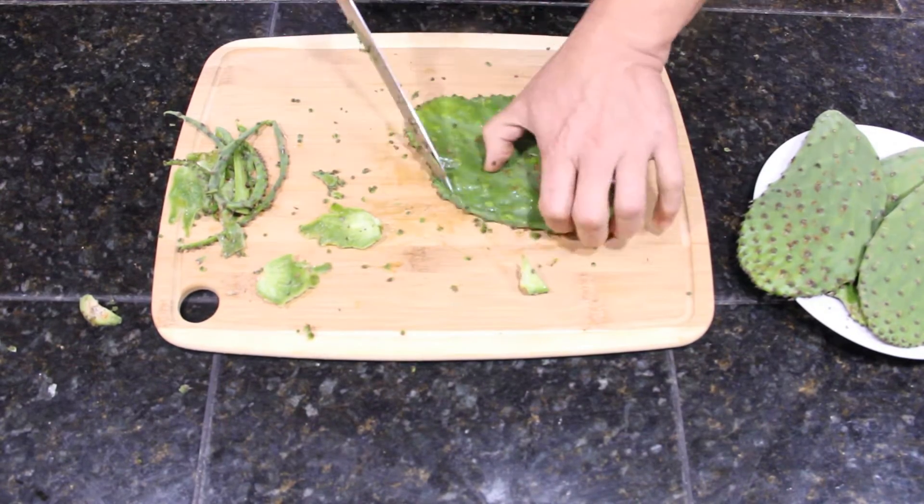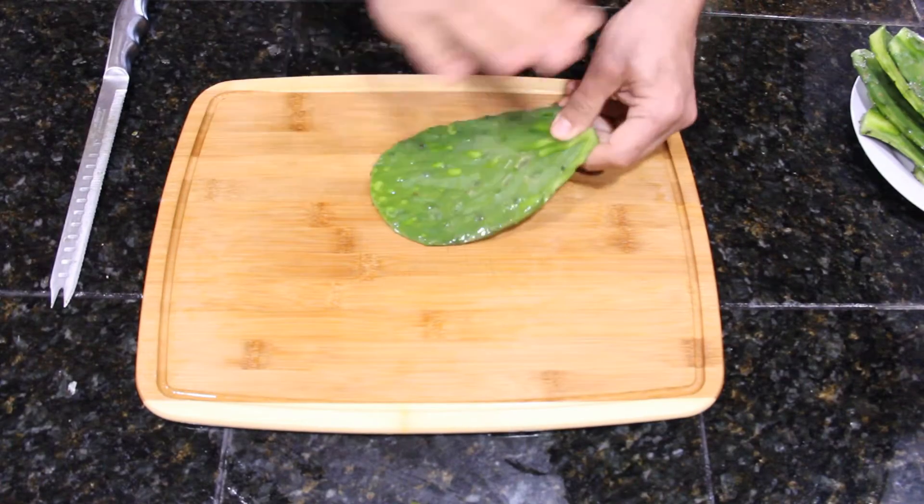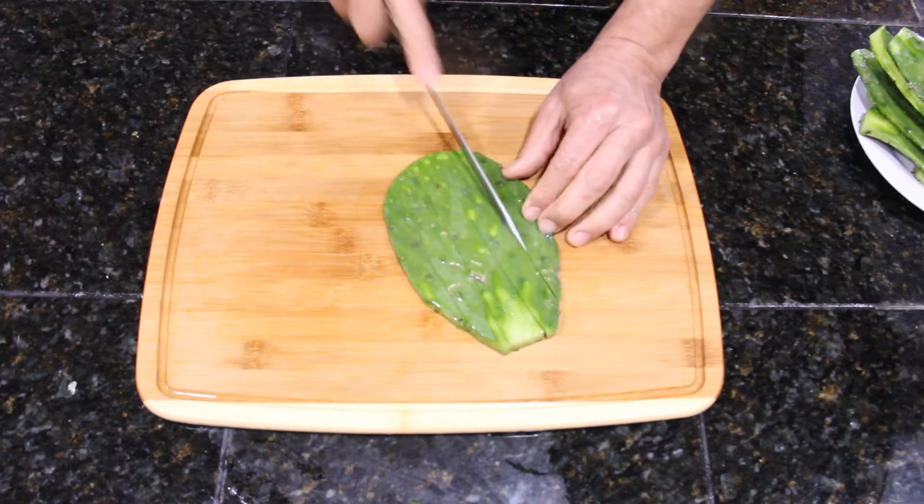Let's clean the nopalitos. After I clean them, I rinse them with water and slice them into small pieces.